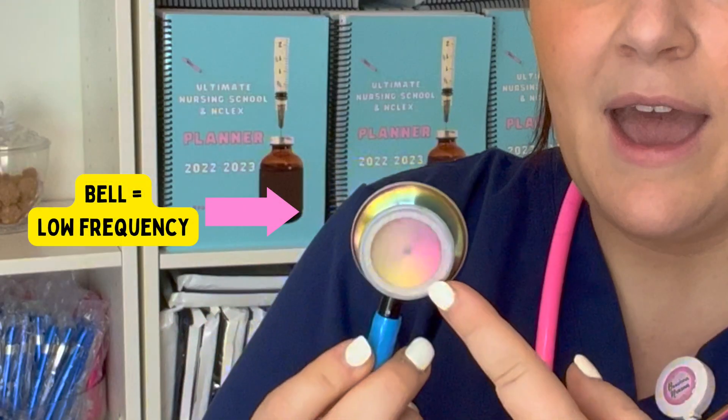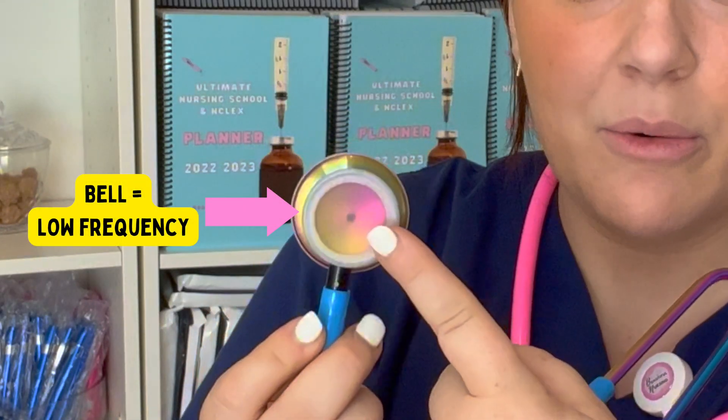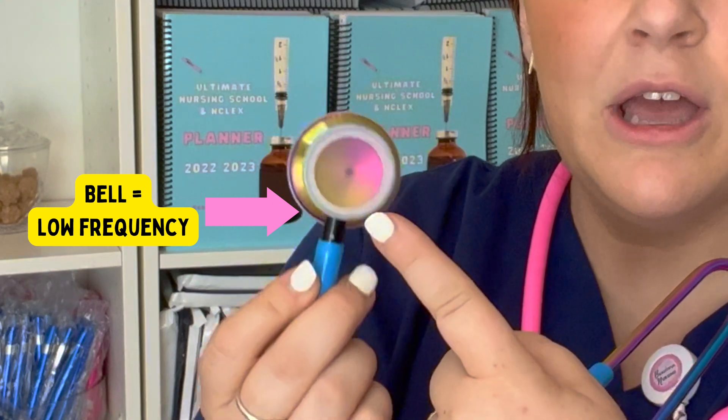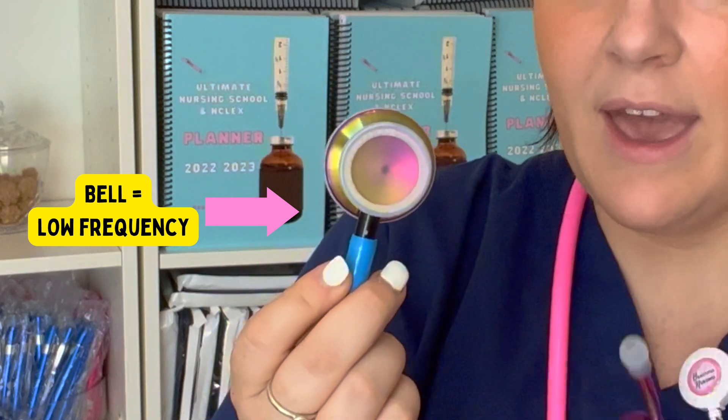The first thing you should know is the different parts of a stethoscope. As you can see here, we have two different sides of the stethoscope. This is a stainless steel chest piece and it's dual sided. You have the bell — the bell is used for bowel sounds because it is low frequency. Just remember the B's: bell, bowel.